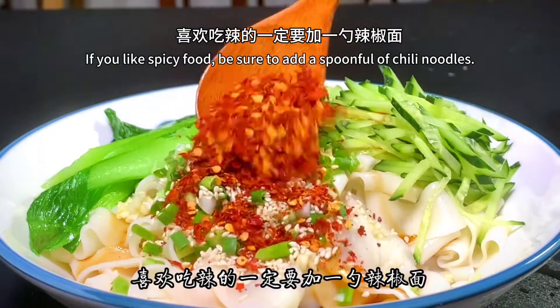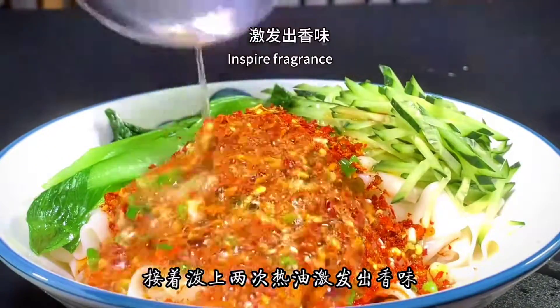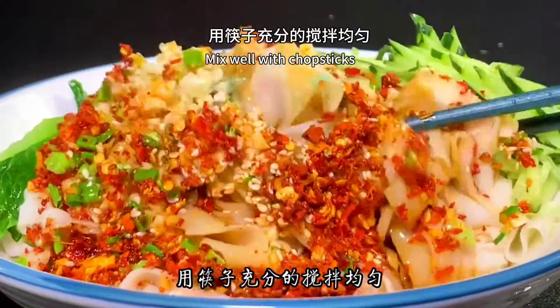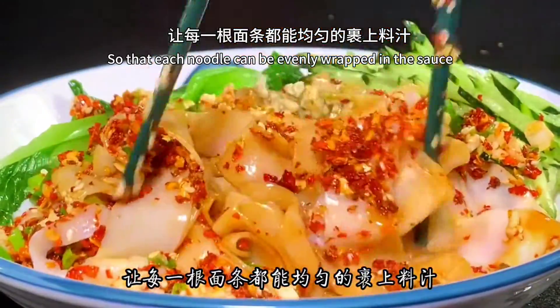If you like spicy food, be sure to add a spoonful of chili noodles, then pour hot oil over everything twice to release the fragrance. Mix well with chopsticks so that each noodle is evenly wrapped in the sauce.